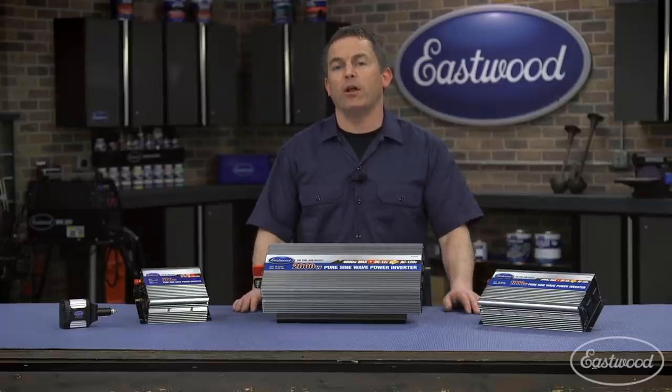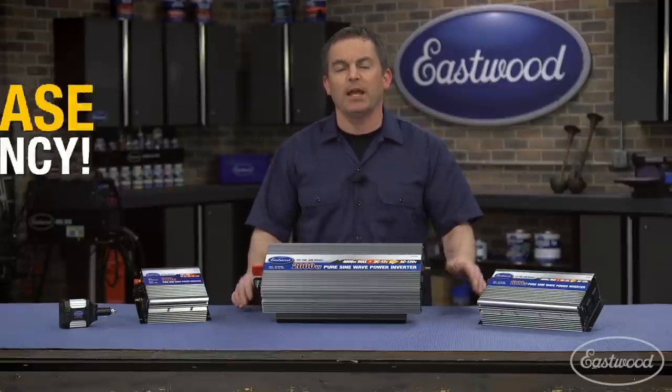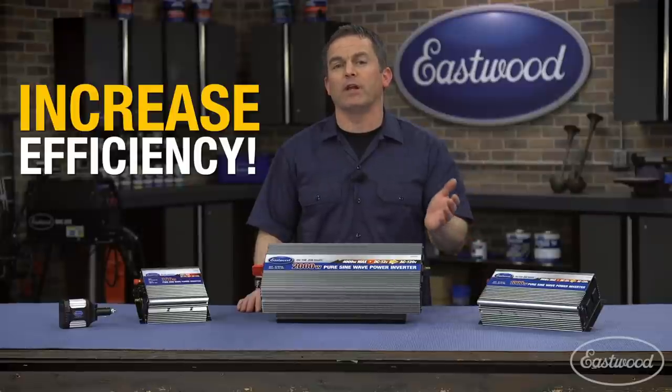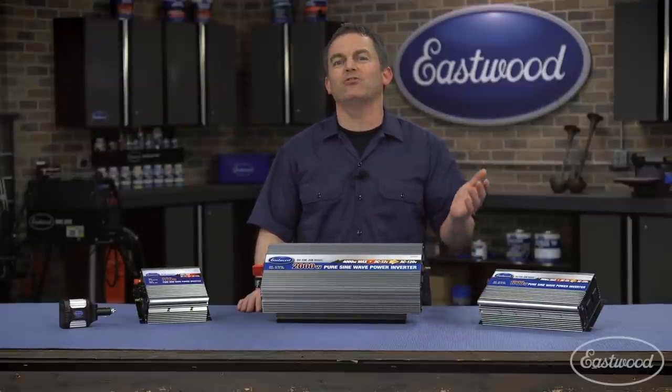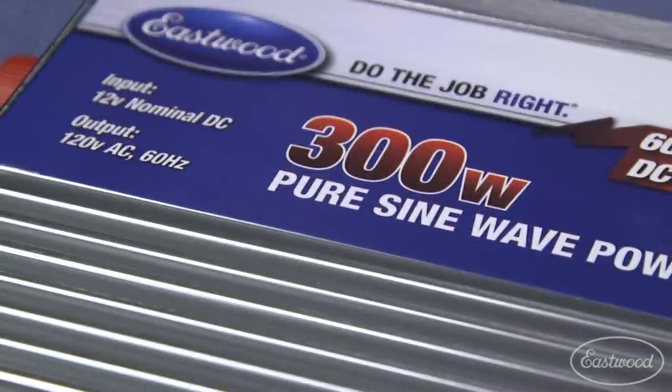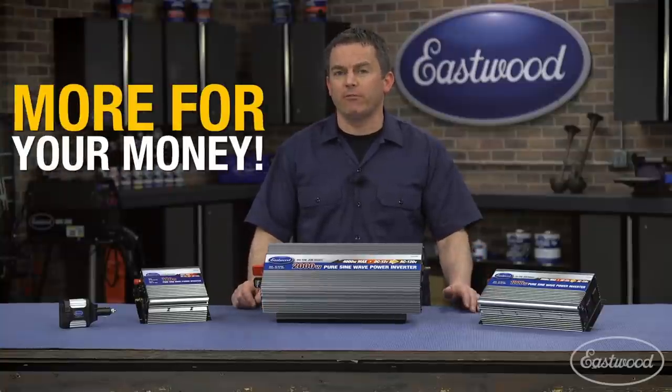Plus, a pure sine wave inverter is much more efficient. As an example, if it takes about one minute to boil water with a pure sine wave inverter, it would take two minutes with a lower end modified sine wave unit. That means when you're using a pure sine wave inverter, not only are your devices safer, you can also power more of them at one time.